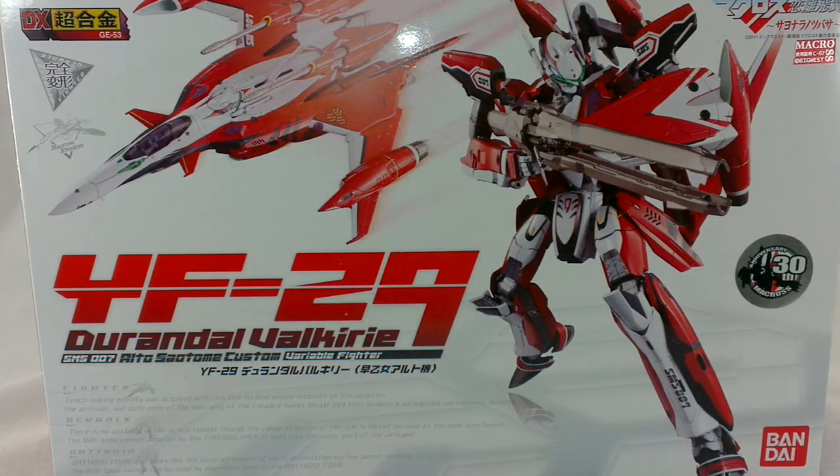Hi, I'm Odeon, and today I'm going to take a look at the YF-29 Durandal Valkyrie by Bandai. This is from the Macross Frontier series, second movie, The Wings of Goodbye.